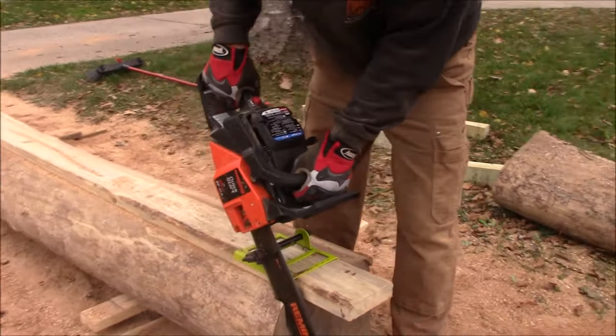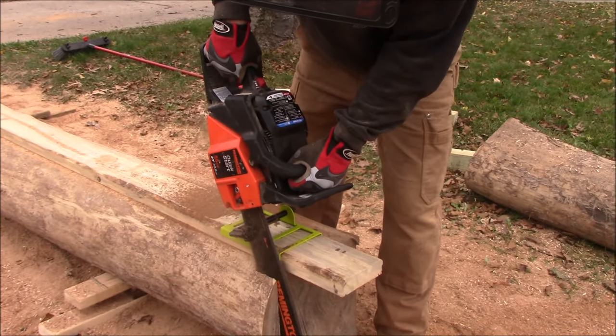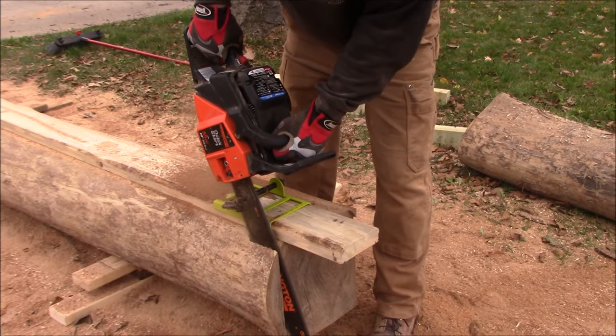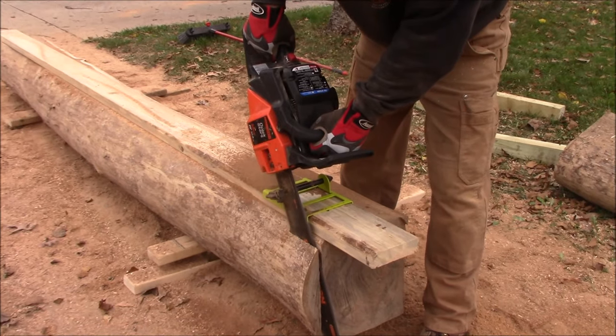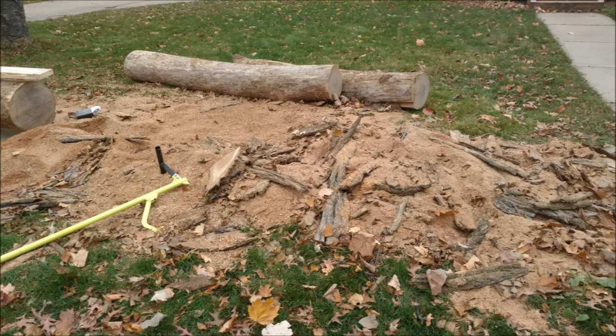I also ordered this guide rail — you can see it here. It's a Tough Rail or something like that, got it off Amazon for about $25. You put a 2x6 on it and let the saw guide along the 2x6 and go.